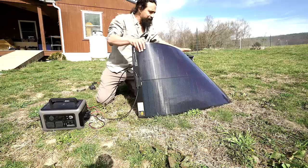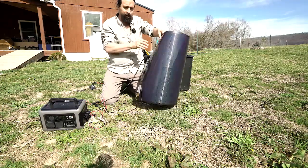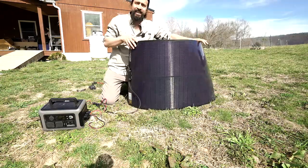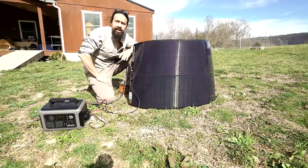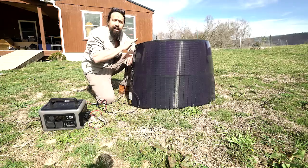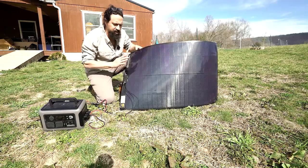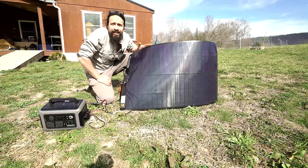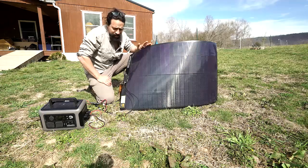This panel you can roll up — literally roll it — and it doesn't break. You can step on it. These things are rated to last 25 years, like the normal glass, heavy rigid panels. A lot of the older technology panels that flex a little bit won't flex nearly as much and are only really going to last you a few years — five years if you're lucky. These things will last. That is super cool.